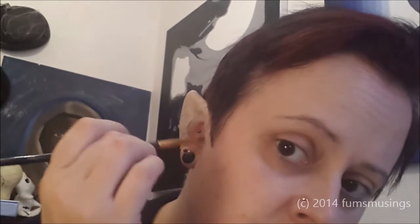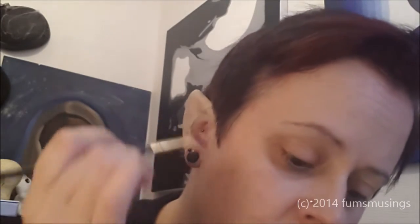Ignore this random piece of hair — it's just decided to stick out all day. I've got a little edge lifting up there, so I'm just going to pop a bit more latex in there and give that a little press down.